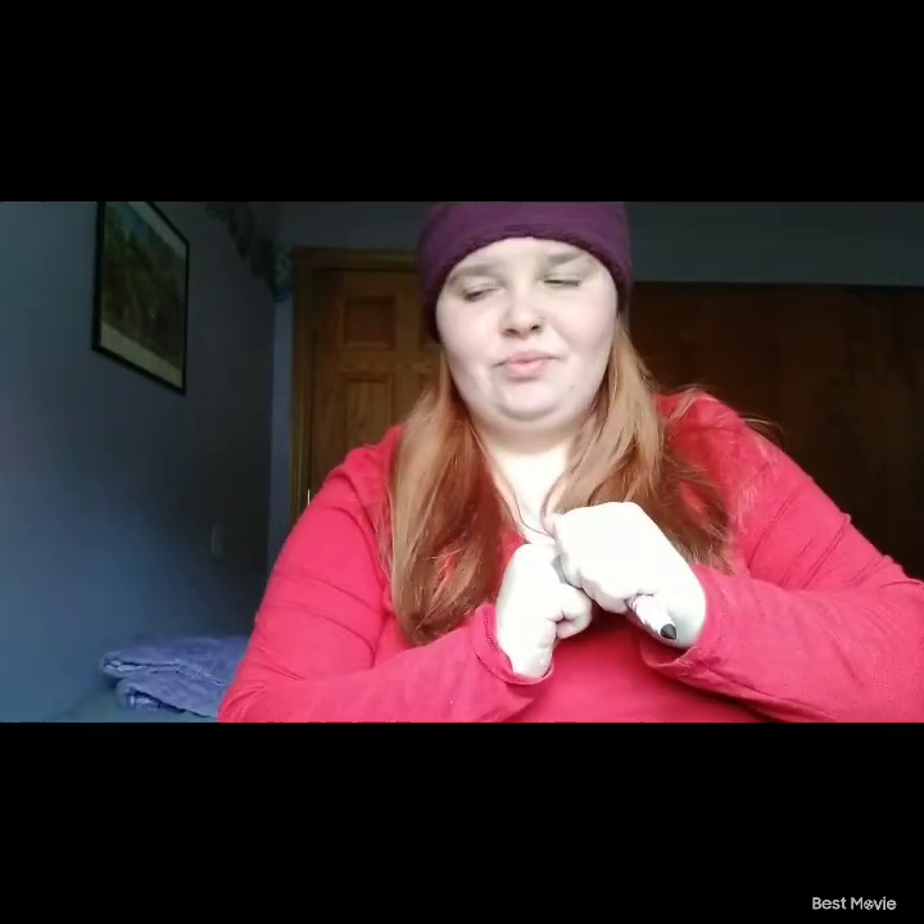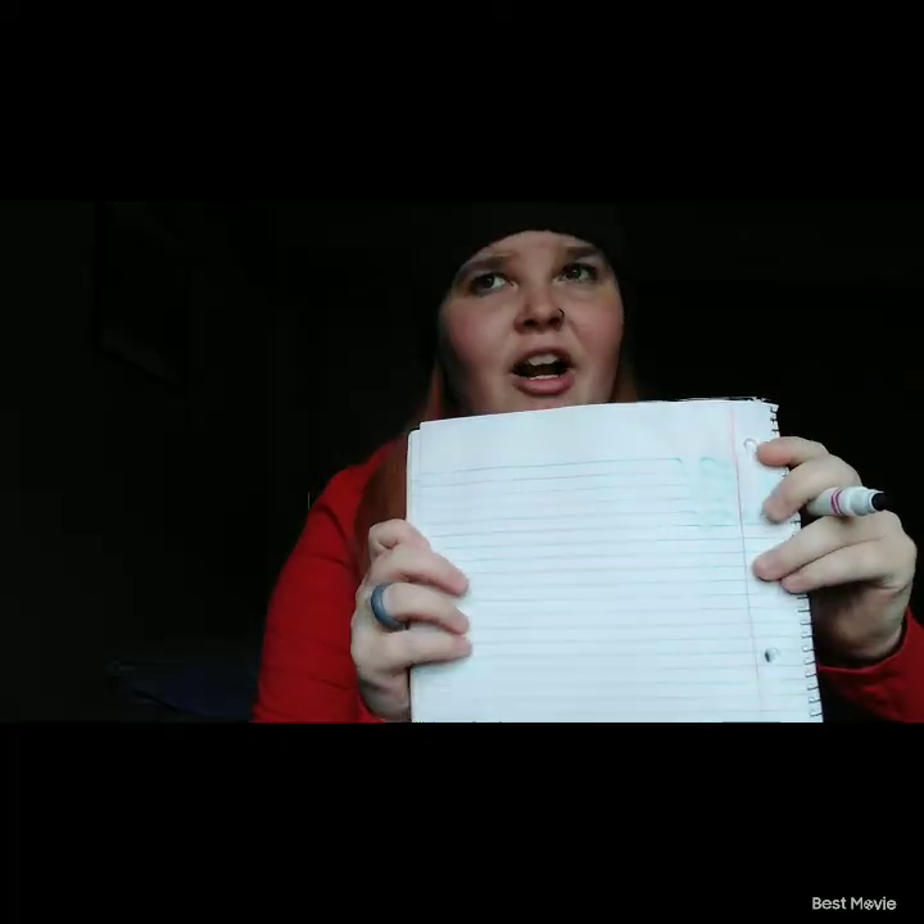Hello everybody! As you can tell from the title, I'm gonna be doing the blind drawing challenge — that's when I have something over my eyes and try to draw blind. I have a vlogging channel, so if you want to check that out it will be in the description below. Now I'm gonna get right into it.